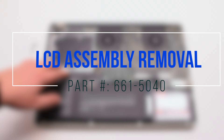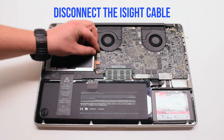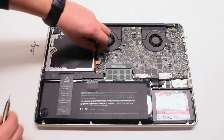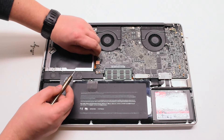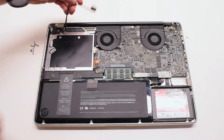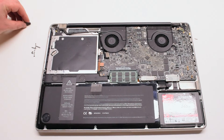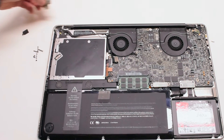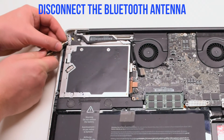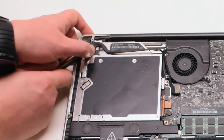LCD assembly removal. Disconnect the iSight cable — gently pry your screwdriver underneath, get a good grip on the cable, and pull it to your left. There might be a small plastic safety clip connected to it; go ahead and remove that. Remove two covers: one covering the Bluetooth and one covering the iSight bracket. Disconnect the Bluetooth antenna first by prying underneath it with your screwdriver, gently popping it up and out of its socket.